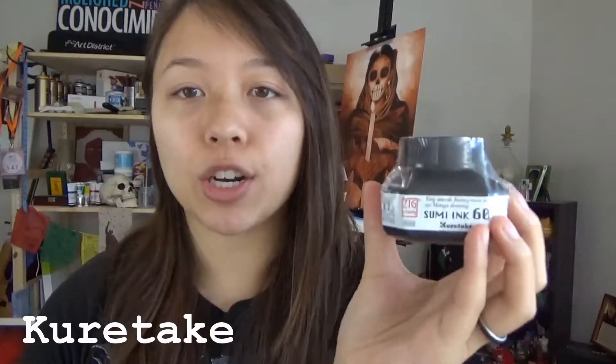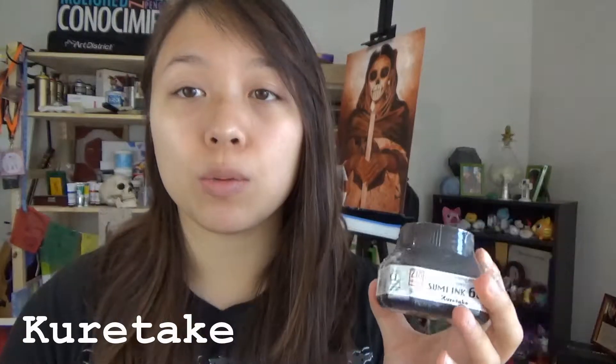Next we have the Kuretake Zig Cartoonist Sumi Ink — it's a jar of ink, 60 milliliters of black ink. It takes about 5 to 10 minutes to dry after you're done drawing, but it doesn't smear and it doesn't lift if you're erasing after it is dry. If you want to add color to your drawings after using this ink, it is suggested to use alcohol-based markers to prevent smearing and bleeding.